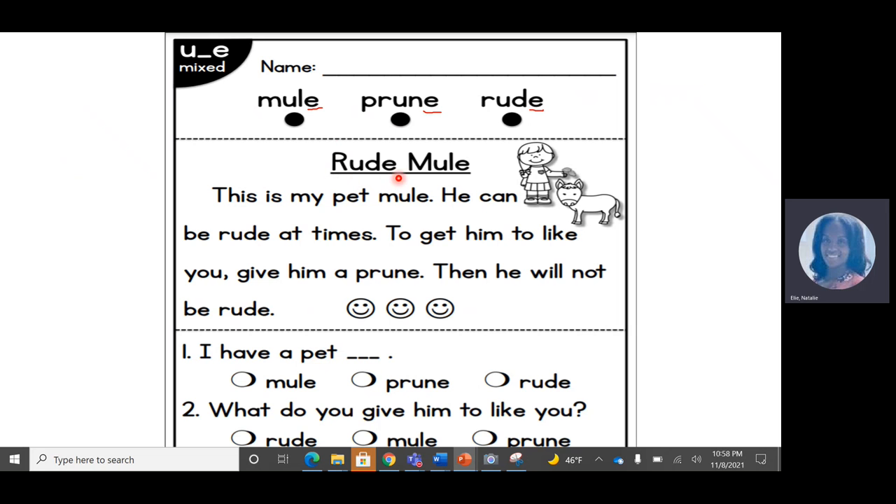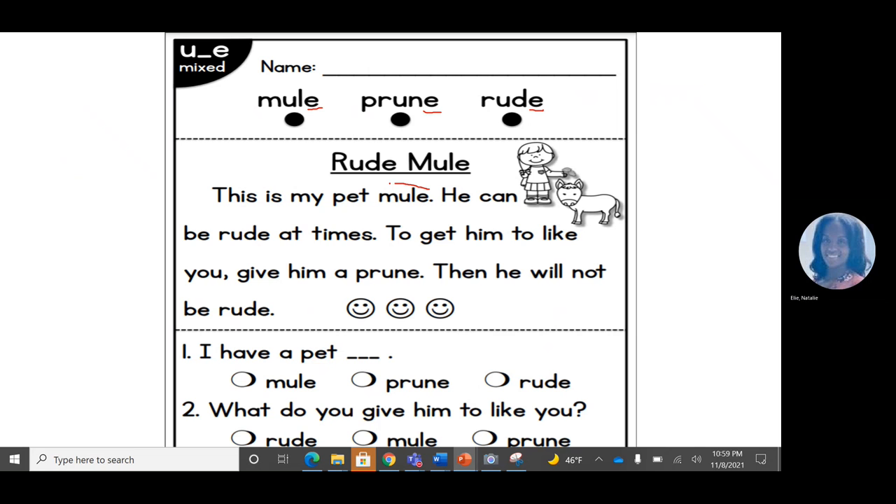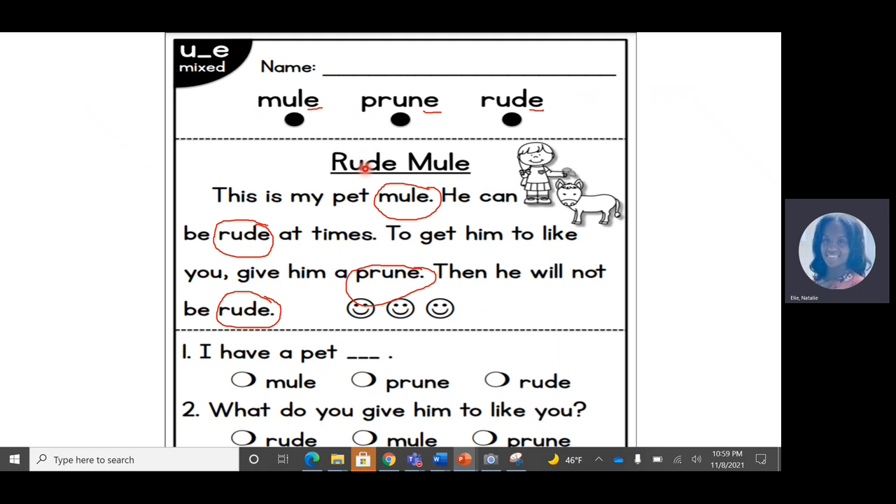Today we're going to read a text called Rude Mule, and we will see a lot of magic E words in this text. Let's go ahead and circle them — use your pencil to circle them. Mule, rude, prune, and here's rude again. Those are the words that we saw at the top. Now let's read this text. The title is Rude Mule, so I think this text is going to be about a mule that is not nice. Each time we read, we're going to color in a happy face, so that means we need to read it three times. Let's go.